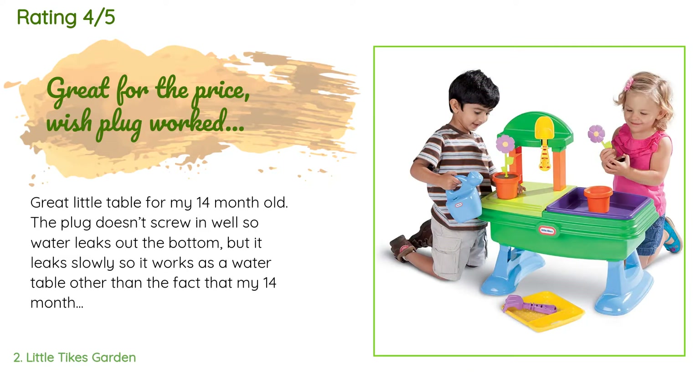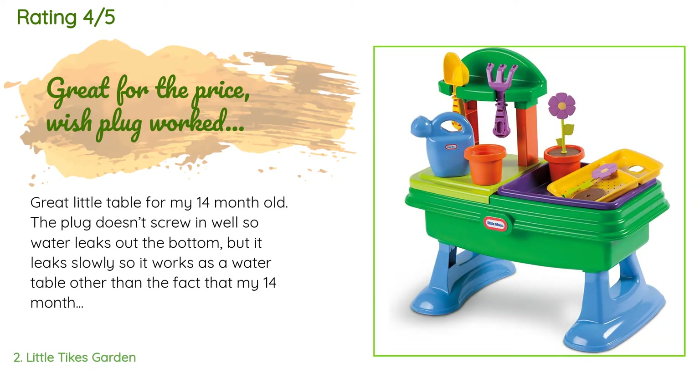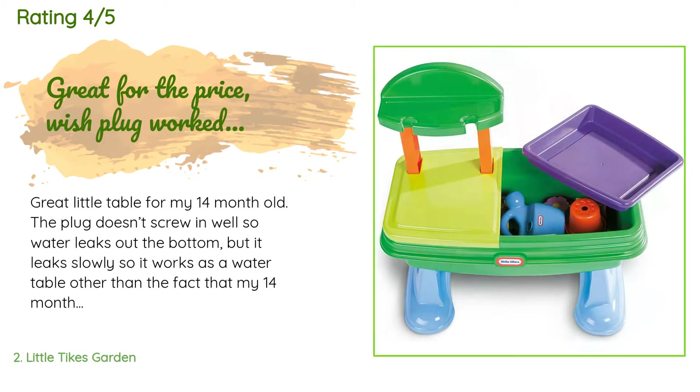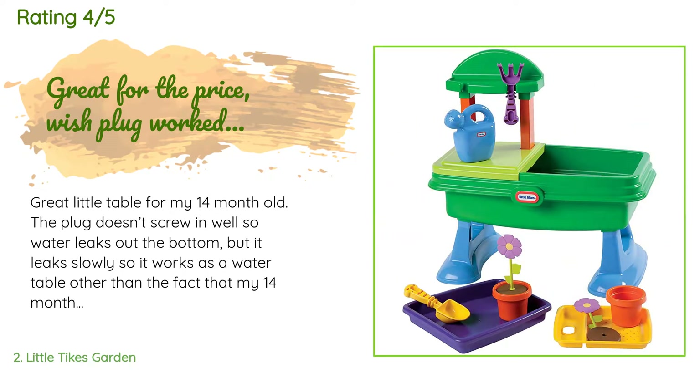A customer said: Great little table for my 14-month-old. The plug doesn't screw in well so water leaks out the bottom, but it leaks slowly so it works as a water table. Other than the fact that my 14-month-old can lift the plug right out, this is a cheap sand table too — it should hold sand just fine with the plug. My order of sand should be here soon. It's low to the ground but even as she gets taller she can sit and play in the sand. It's able to be covered.